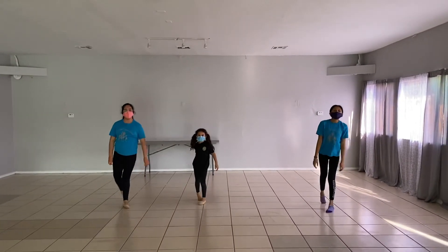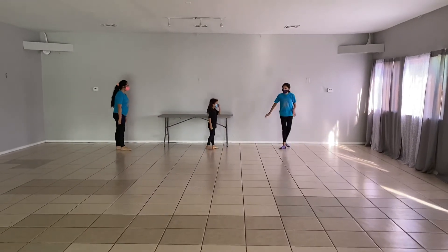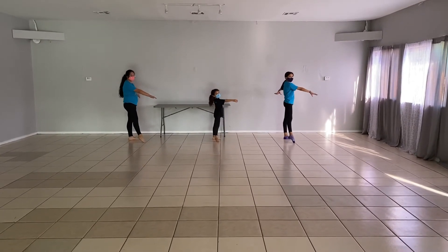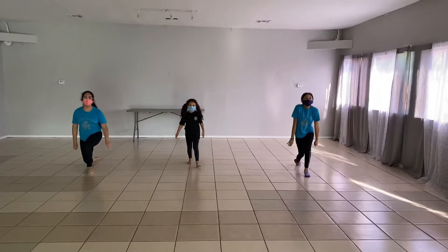Feel free to pause the video and go back to review it a couple of times. Ready, get set — using momentum, five, six, seven, quick, down, leap, and tuck. Good job.